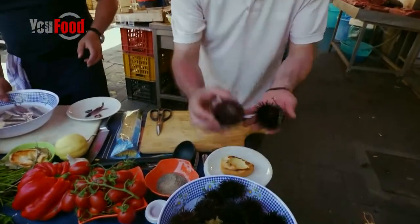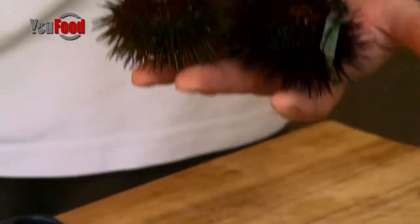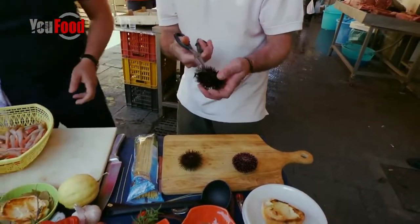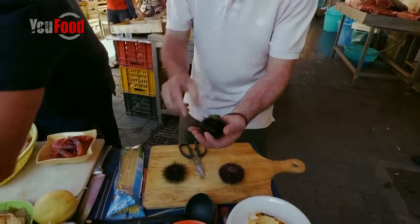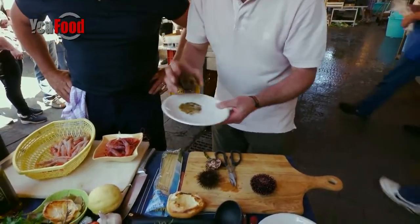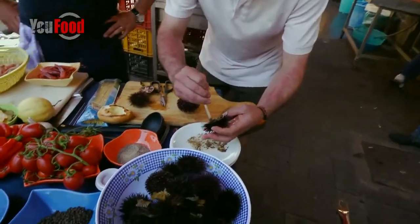I've got here the sea urchin, and there are different species of sea urchin. Look at the colour — different colour. And when you open them, you just go in and cut around. You have to be careful because they are very spiky. Look at what you've got in here. You have to take all of it out. See all the mess in here — clean it up.